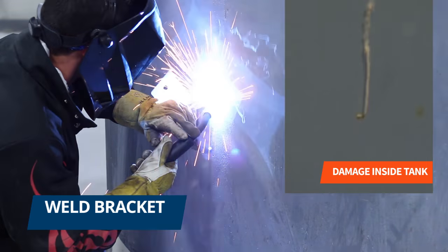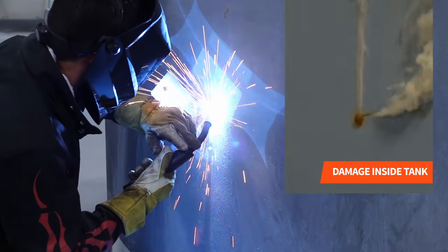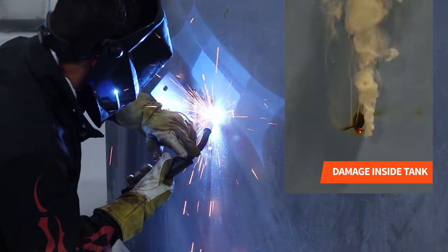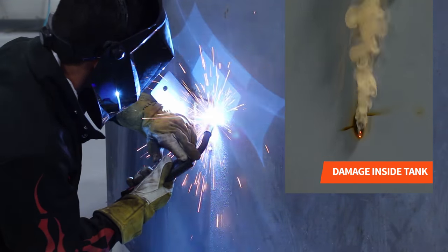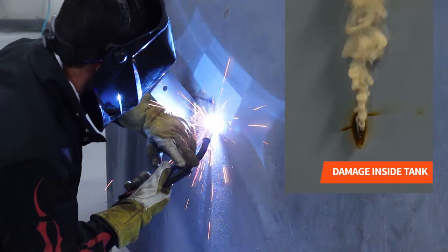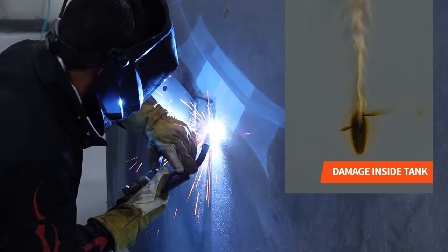We then proceeded to weld the bracket. As you can see in this video, the tank lining started burning as soon as we began welding. We had to stop welding for safety reasons.